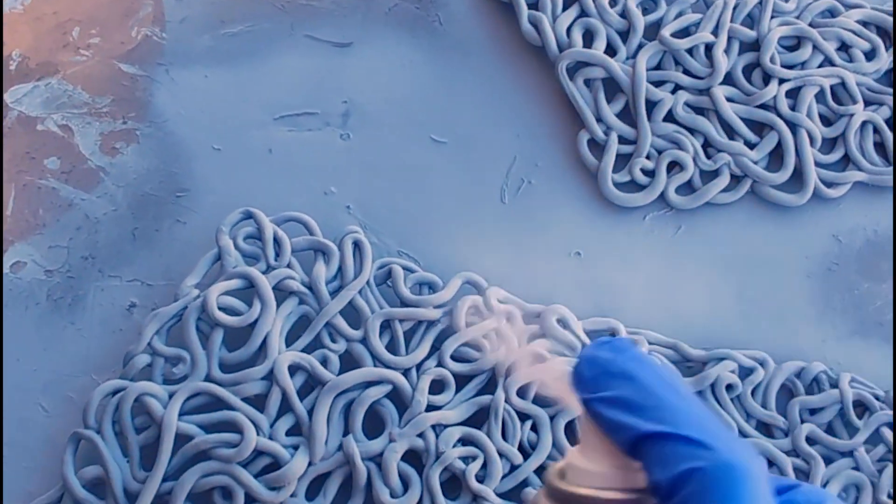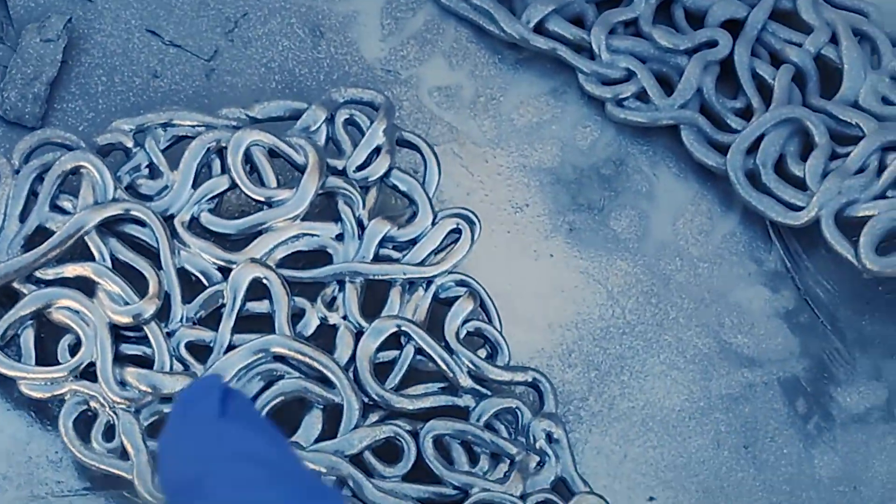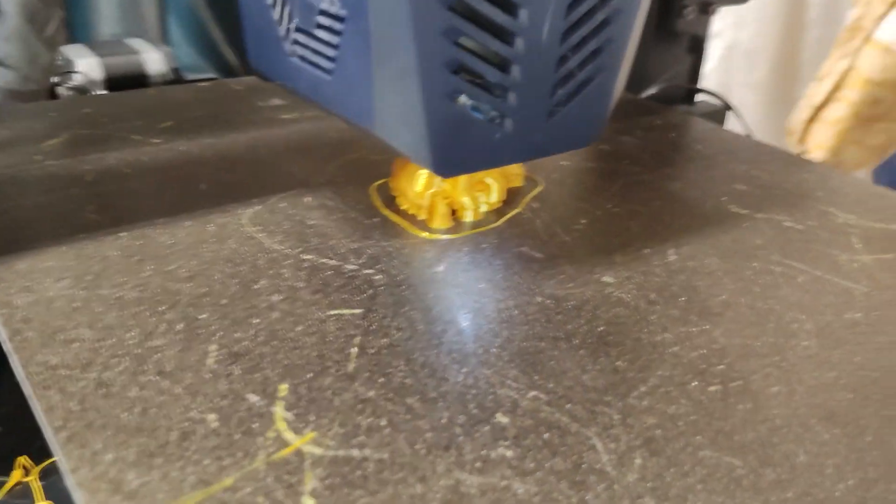Next comes priming. Make sure to wear a respirator when using this product. Once the primer has set, it's time to paint these silver, and I decided not to apply a top coat. Next it was time to make the skulls.